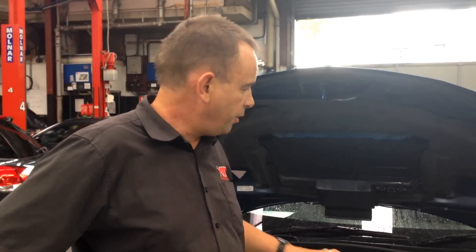It's got the new 2-litre direct injection engine. This particular model is a limited number sold here in Australia. It comes with a host of extra features to make it a limited edition model, but from a performance, mechanical, and suspension point of view, it's really pretty much the same as the WRX.